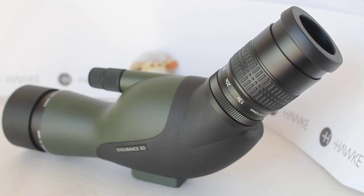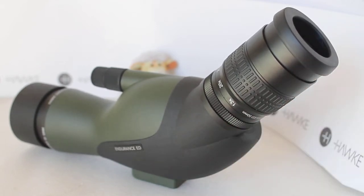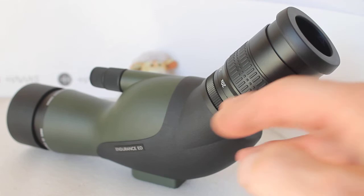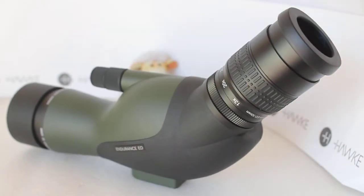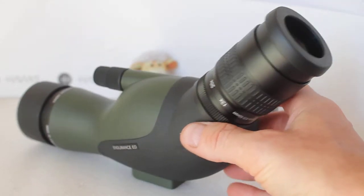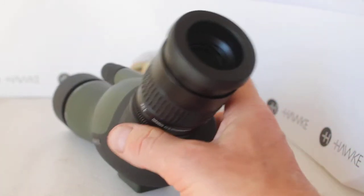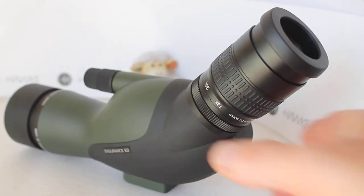Basically, this video covers how this spotting scope differs from the old one. At first glance it comes with the same body, the same dual-use focuser, and the same lens shade — it looks pretty much identical. However, the eyepiece sits just left of center, unlike the older model which I believe was central.